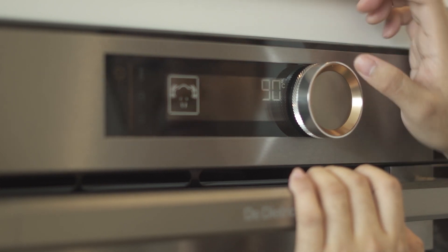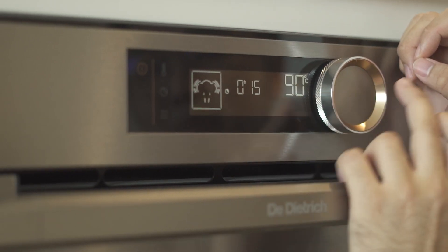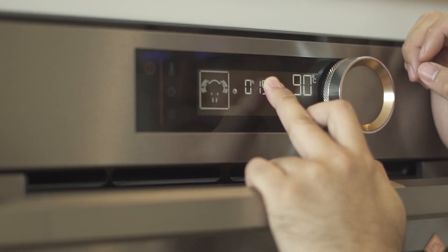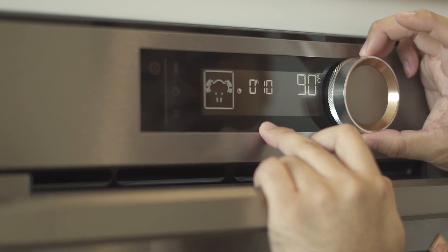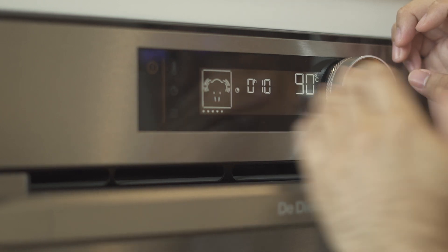Once you're done with the temperature, you can press it again to start. Once you press the button, it will show how long you wanted to do your steaming. You can set like maybe 10 minutes, press this button again, and everything will start.